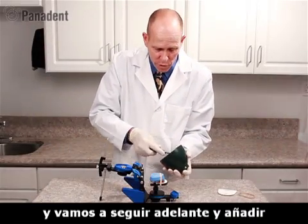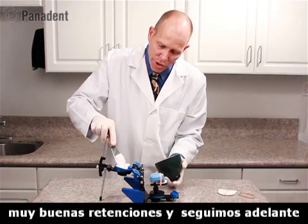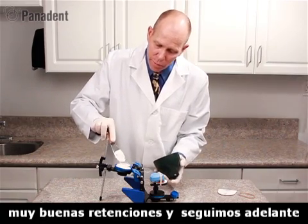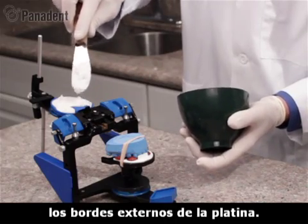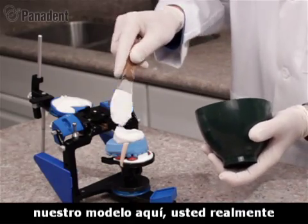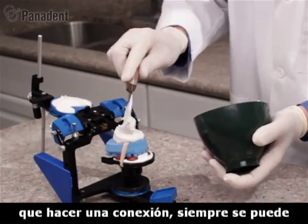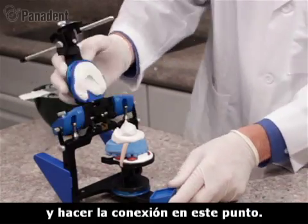We've mixed some plaster and we'll go ahead and add some plaster first to the mounting plate. Make sure you get it around the center retention lock really well. We want to fill the plate up because we also have some retention tabs along the outer edges of the plate. We'll add a little bit of plaster to our model as well — we don't really need too much, we just need to make a connection. We can always beef it up a little later. So we'll go ahead and make a connection at this point.